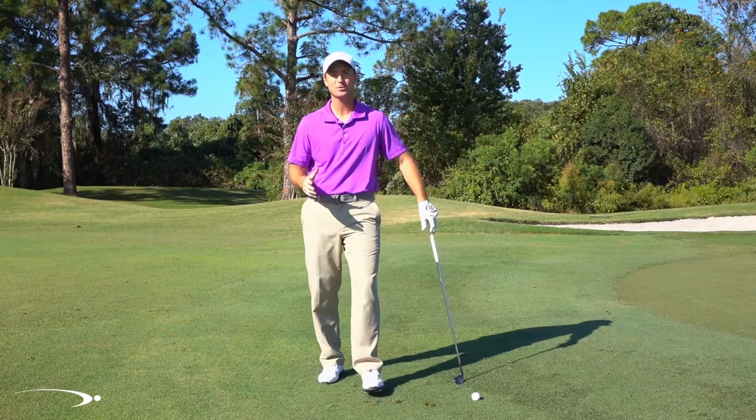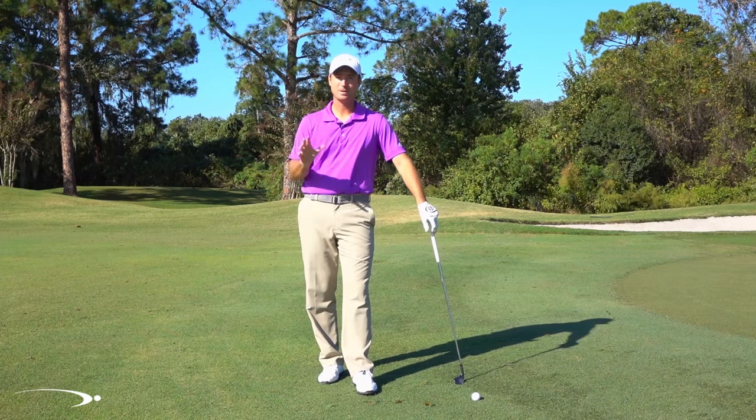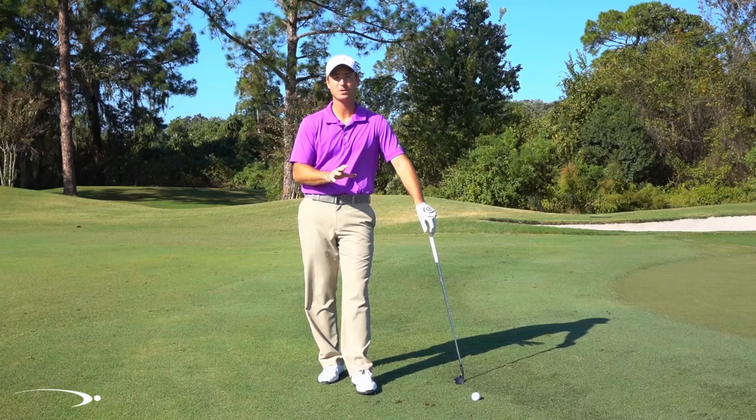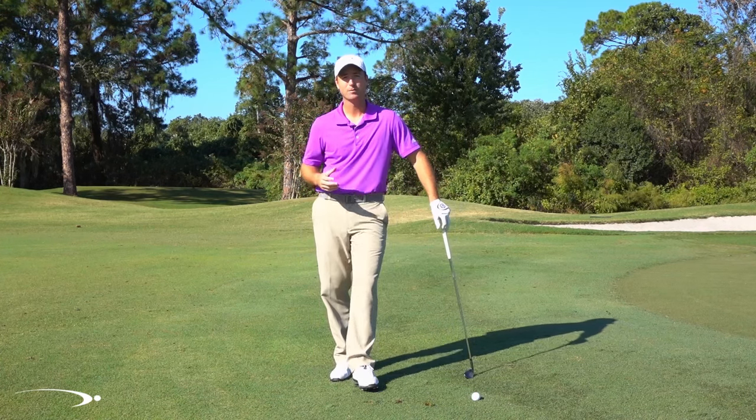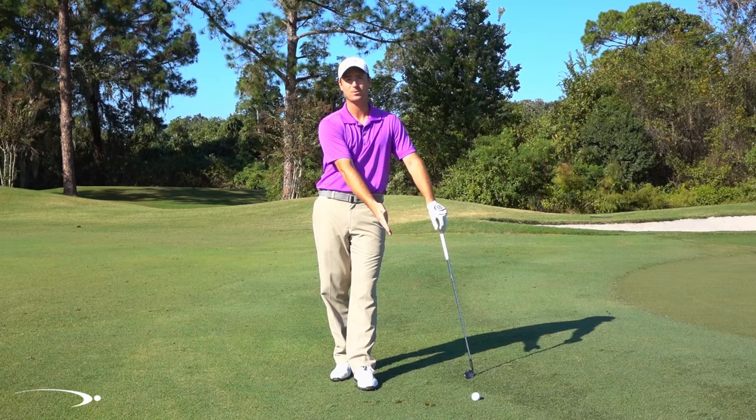Chunking a chip is the most frustrating thing you can do in golf. You've hit two shots, two really good shots, you're up by the green, maybe on a par five, you're ready to chip up and tap in for a birdie, and now you've chipped the ball two feet.